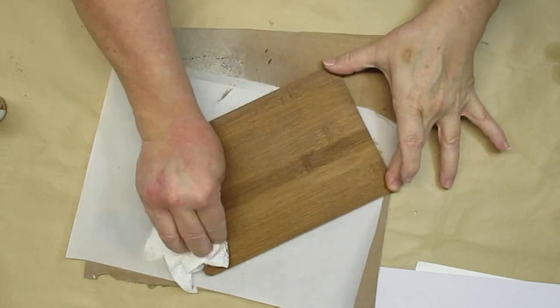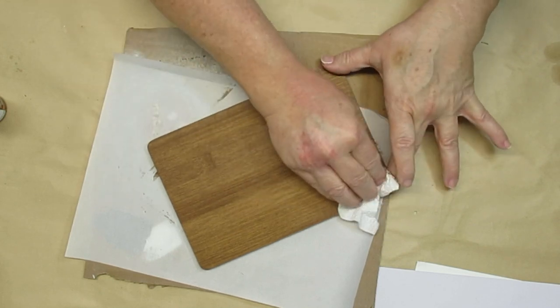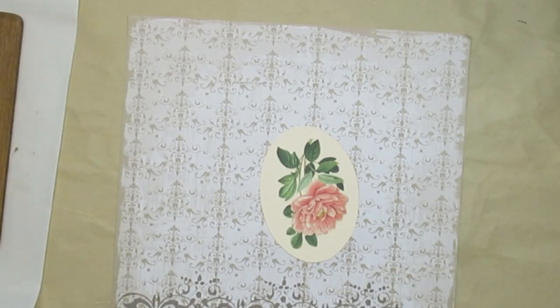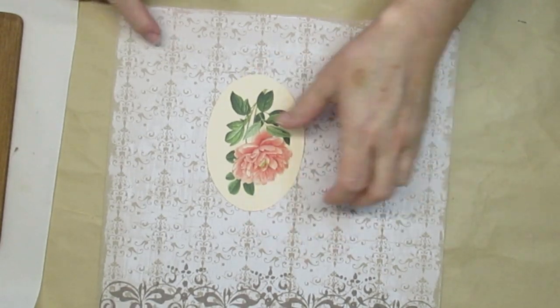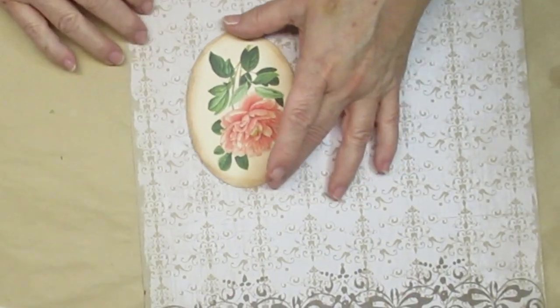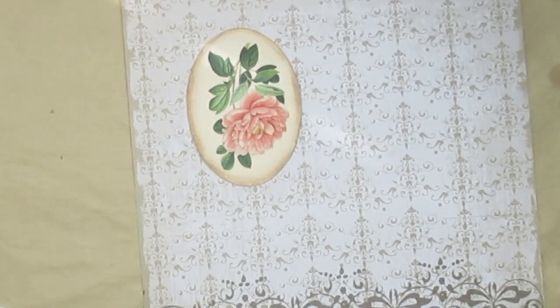This project uses one of these Dollar Tree bamboo cutting boards — the little ones. I put some walnut stain on it and now I'm just wiping off the excess. Here's a tongue twister for you: say 'pretty pink peony from Pixabay' a couple of times — I had to repeat that quite a few times before I got it right when editing. I'm also going to take a makeup sponge with some dark walnut stain and go around the edges of the oval.